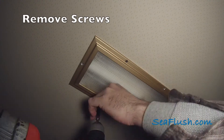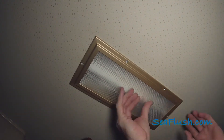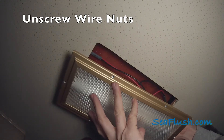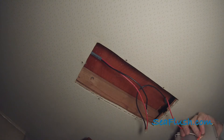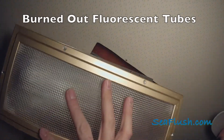We'll start by removing the mounting screws and removing the fixture, then unscrewing the wire nuts that connect the electrical wires. As you can see, the light fixture leaves a big hole in the ceiling. This is part of the reason that we're going to rewire the old fixture instead of trying to replace it.